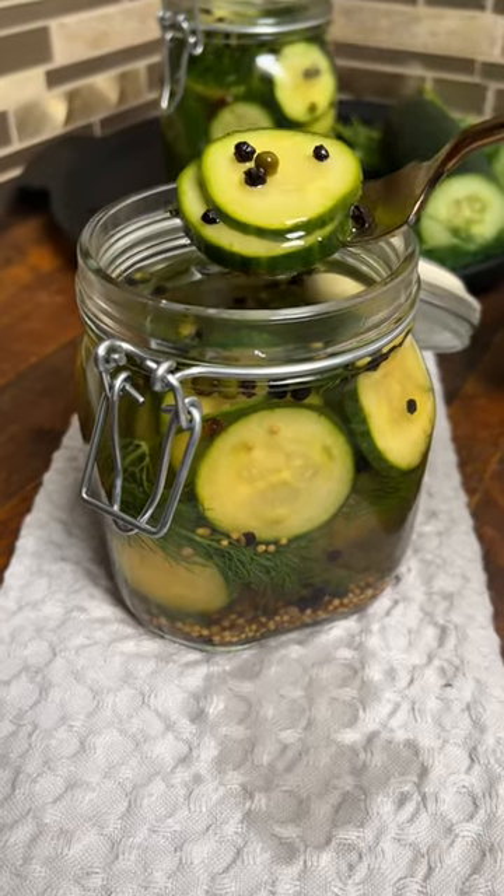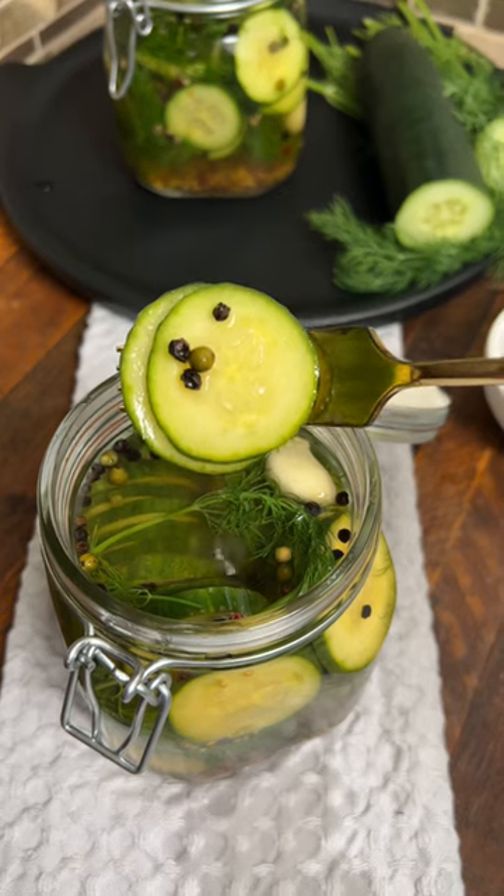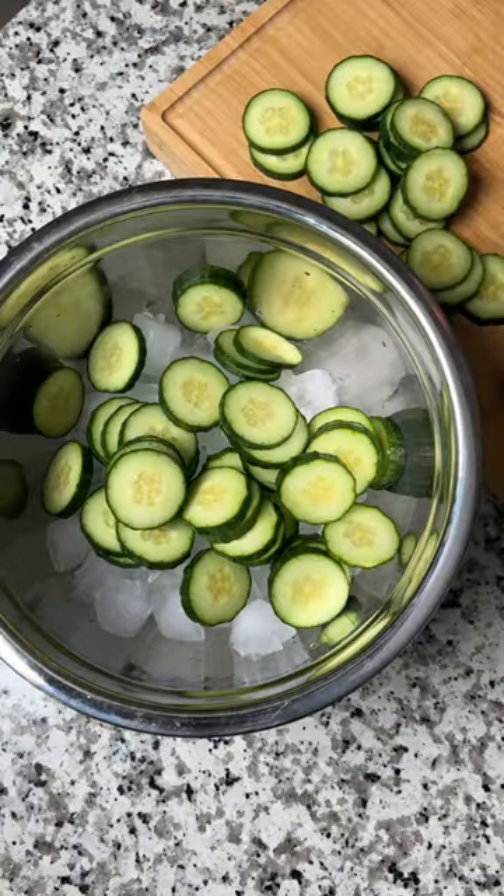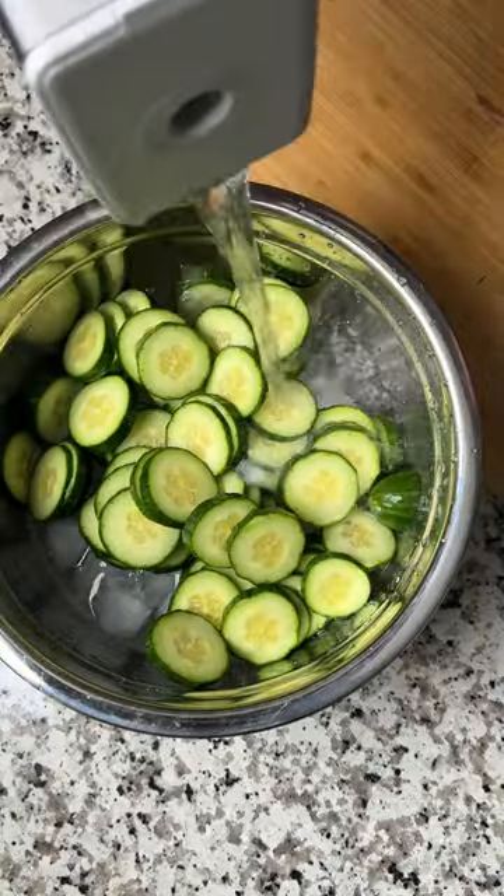Stop buying store-bought pickles — they are so easy to make at home. Start by chopping up a cucumber, then throw the slices into an ice bath for a couple of hours. This will make sure your pickles are extra crunchy.